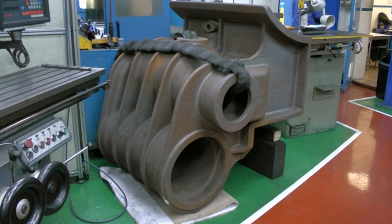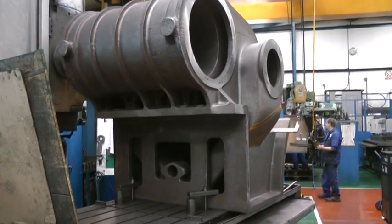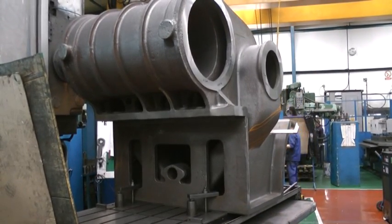The new cylinders for number 6880 are currently being machined prior to being delivered to Clangothlin. Both castings have been machined on their outer faces, whilst the first one is now seen having the cylinder bore worked on.